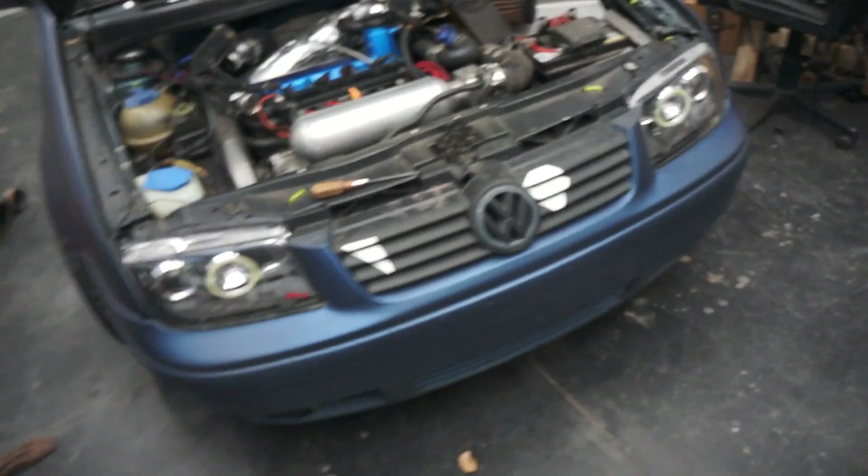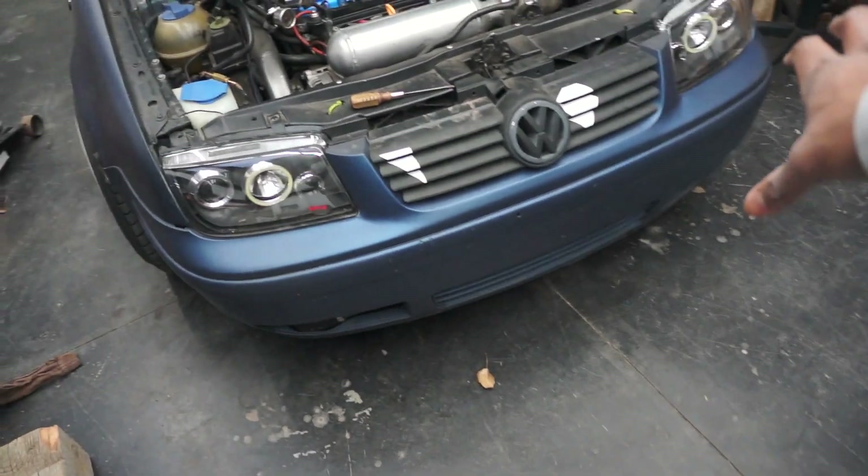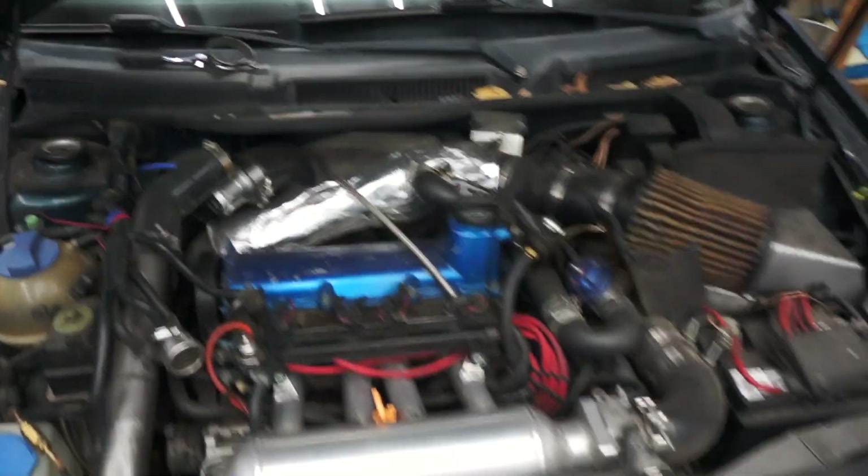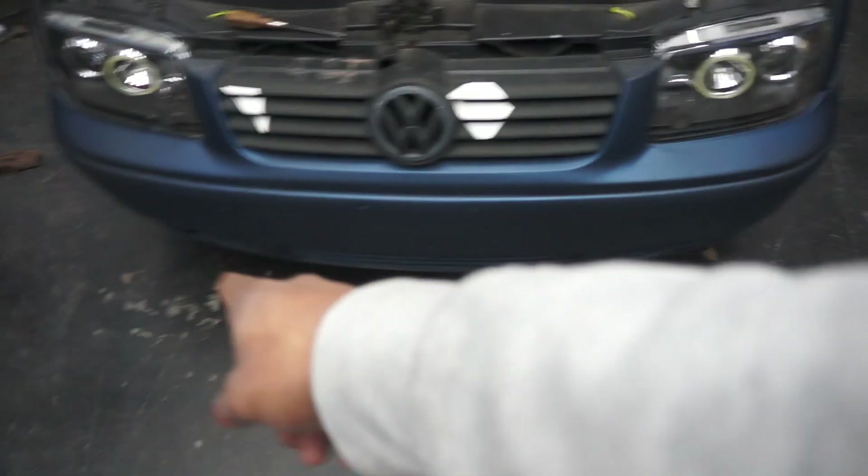Okay guys, I got the intercooler thrown back on the car. Everything is looking good, everything is clean. I went ahead and threw the bumper back on as well. Now I pulled the charge pipe off the car and I'm going to do a quick boost leak test, just to make sure I didn't create any boost leaks down at these connections here.